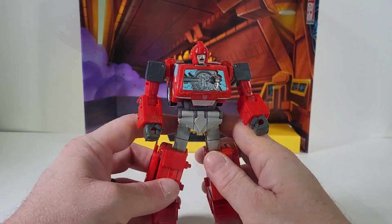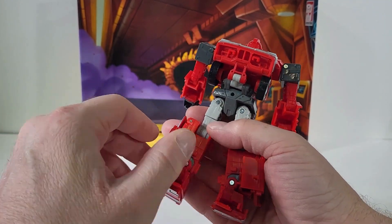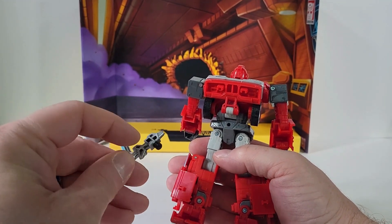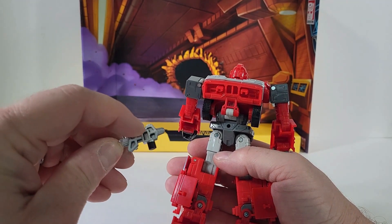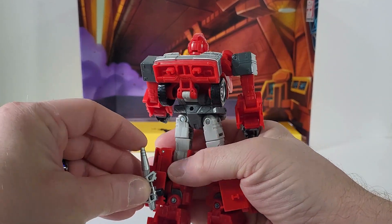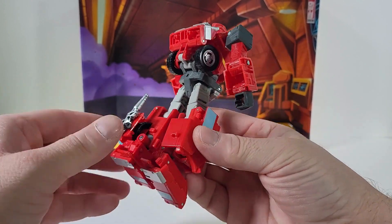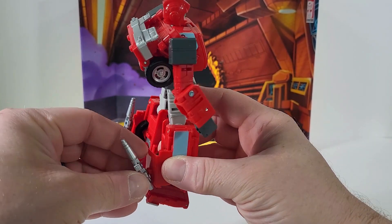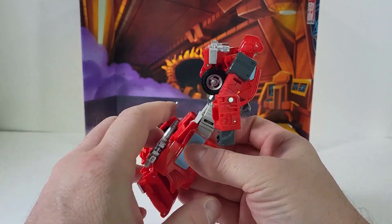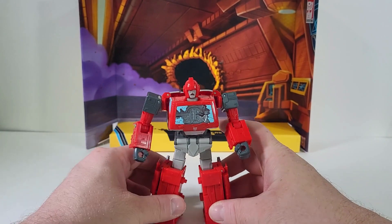One of the fun things you can actually do with weapon storage on Ironhide: if you take one of the guns, there's a nice hole right there and a peg sticking out, and you can actually plug it in right there in the back. Now we have weapon storage — it's like he's not even holding a weapon.